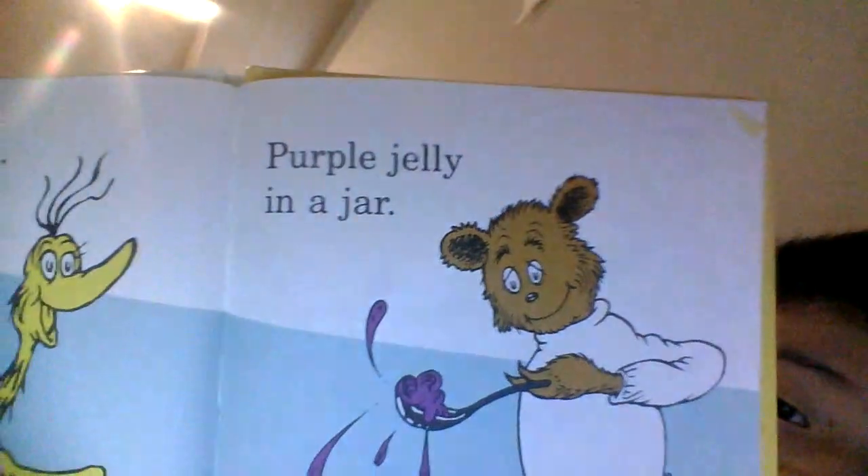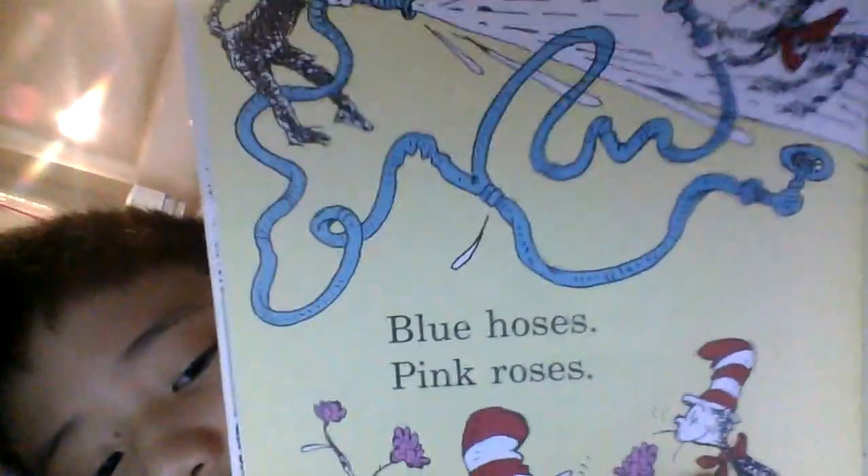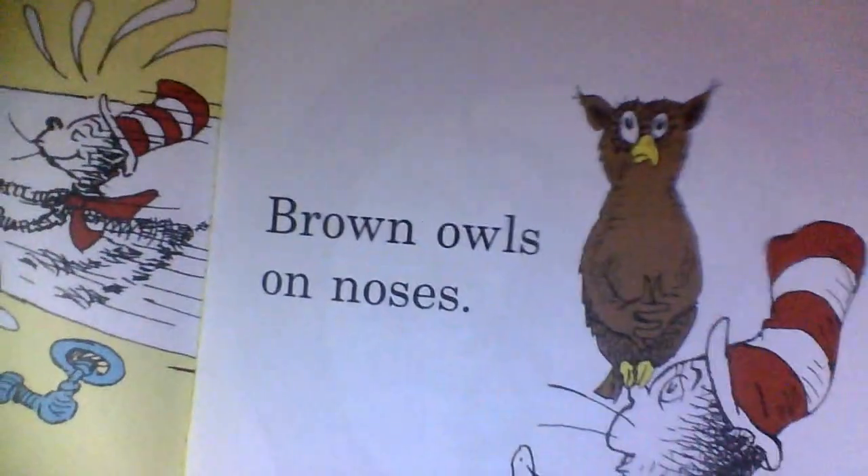Blue Hair. Gray Hat, Green Chair. Yellow Snitch, Green Star. Purple Churps. Blue horses, pink roses, brown owls on roses.